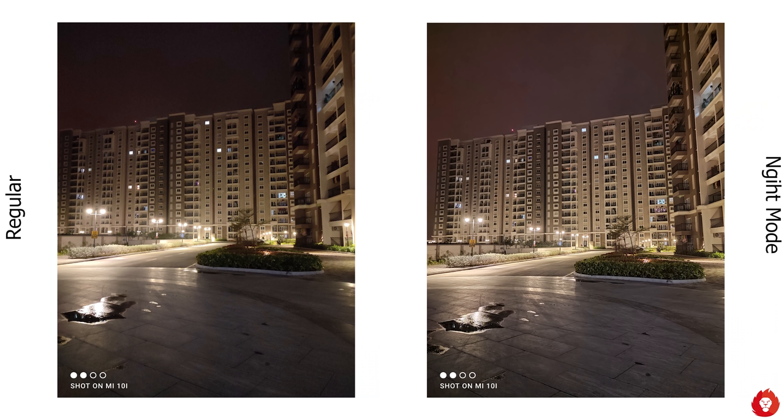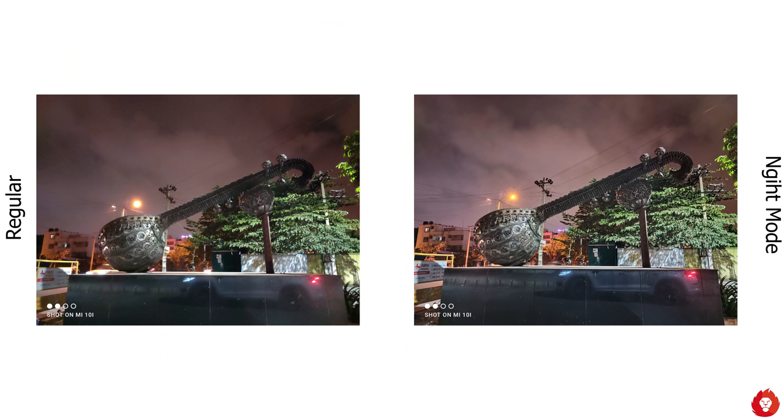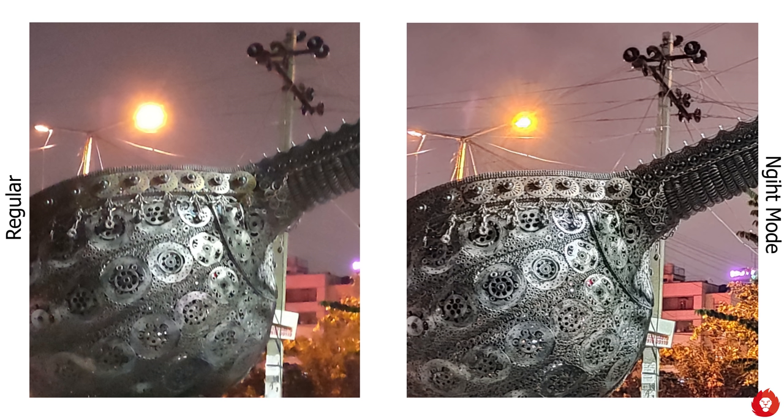When light drops completely in fully artificial or very low light situations, a lot of noise is introduced and overall sharpness and detail take a hit due to noise reduction. However, while this is evident and performance may not match daytime quality, the nighttime performance is still the best in the segment — better than the Samsung M51 and the OnePlus Nord.